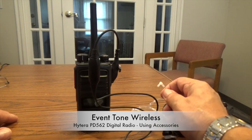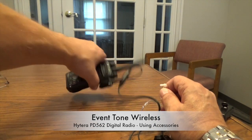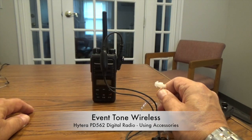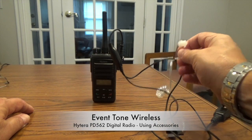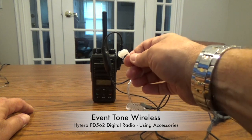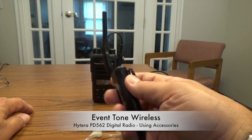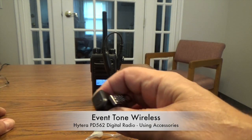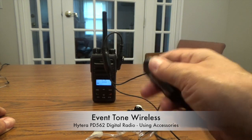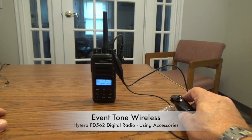You take the earbud and connect it like this. You put that on — this piece goes in your ear. Usually you wrap the clear tube behind your ear and this goes inside the ear canal. This is the push to talk control on the accessory — you push it, check, release, push to talk, release to listen. That's how you install an accessory into the PD562.